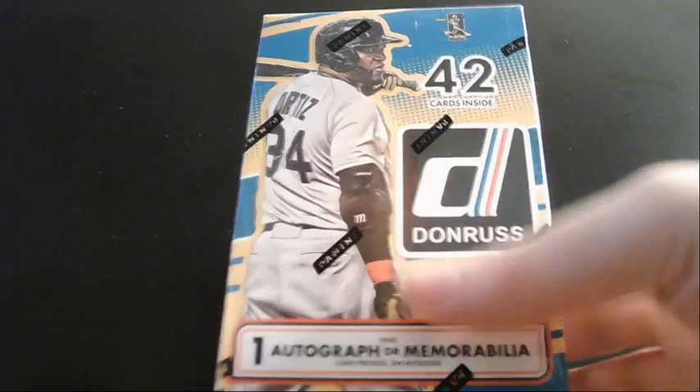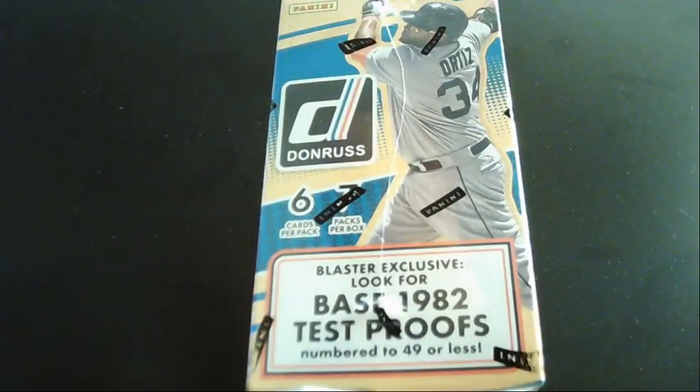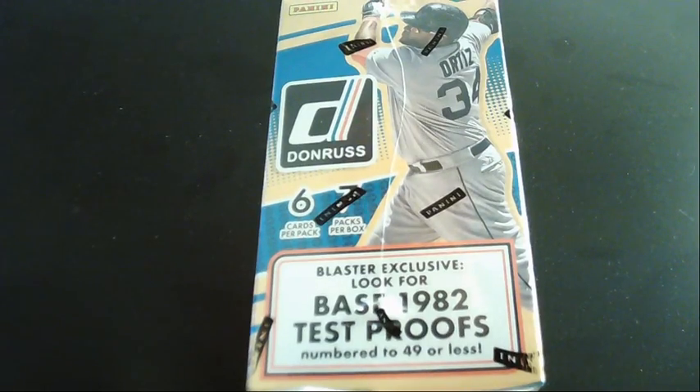It also says look for some 1982 test proofs, so we have that as an option too. There are seven packs per this box, six cards per pack, so hopefully we can get some good stuff.